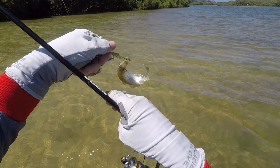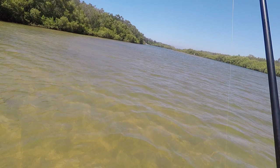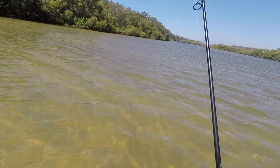There you go. Nice little ting — it's only a small fella but he's a start. Right species. There he goes. Got another one. This one's only small. That's why they call them fighting whiting.